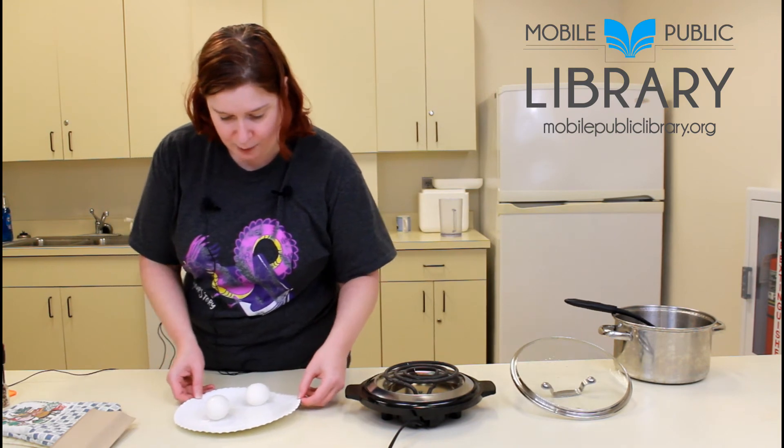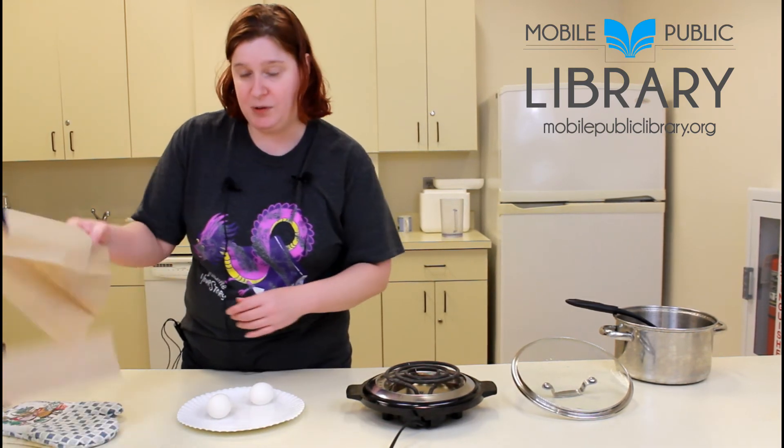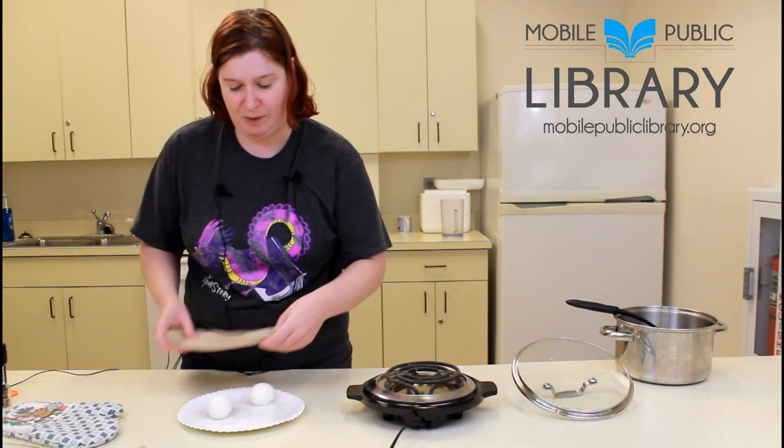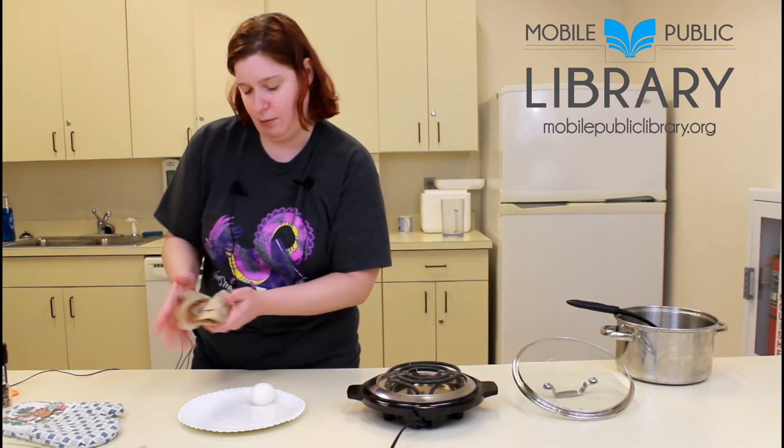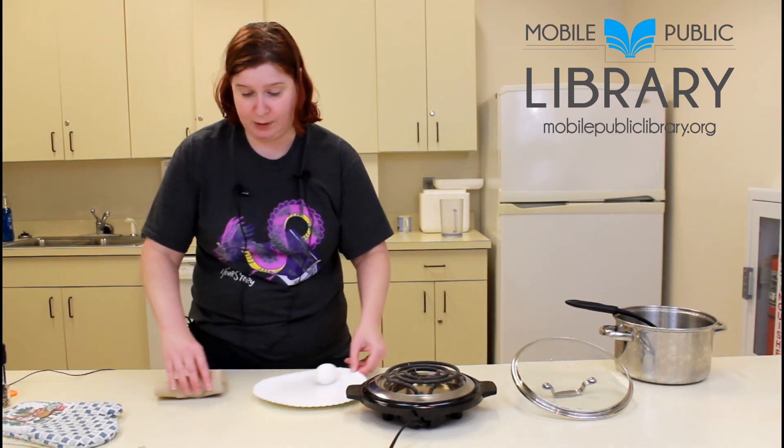All you have to do now is let them cool for a little while and then you'll want to peel them. I'm gonna see if I can do it now while it's still warm. Yeah, they're not bad. Peeling them is pretty simple — take your egg.